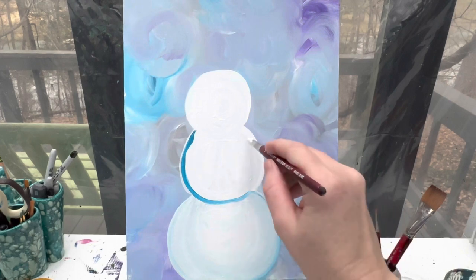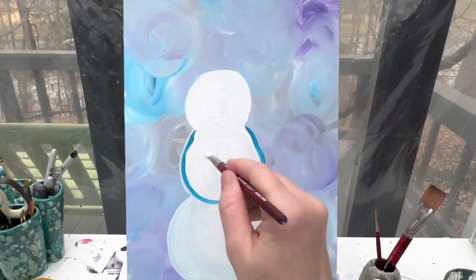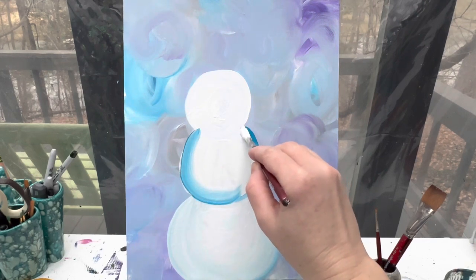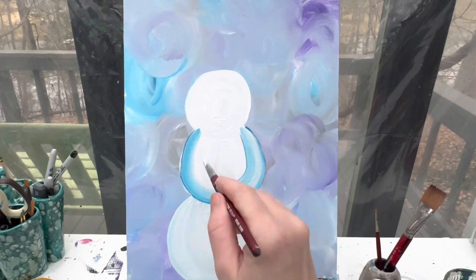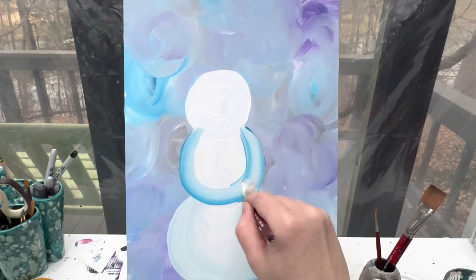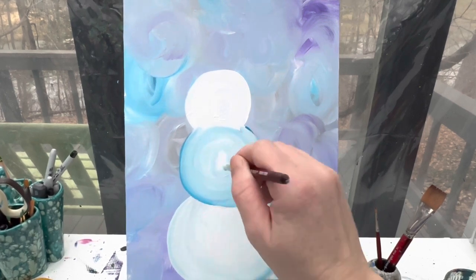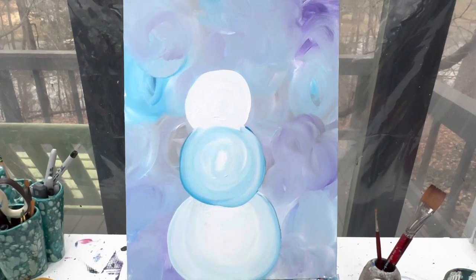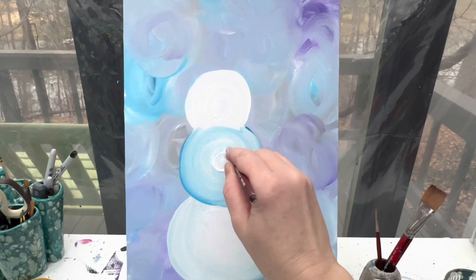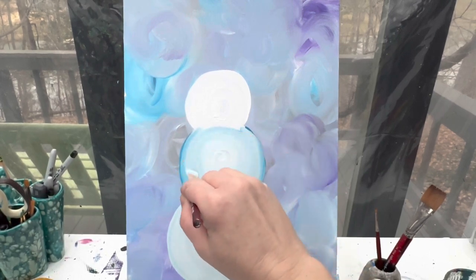It looks like that second snow lump is on top of the first one. Do the exact same thing — kind of pull it in, then wipe that brush off and let those colors really blend together into the center. If you notice that your center circle is a little bit bluer than your first one, just grab some white paint, wash your brush off, grab some white paint, start at the center, and kind of pull it out. That will help lighten that center part up.